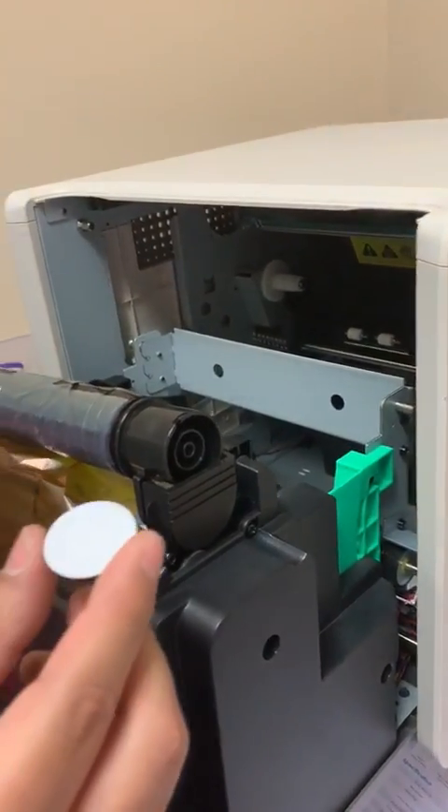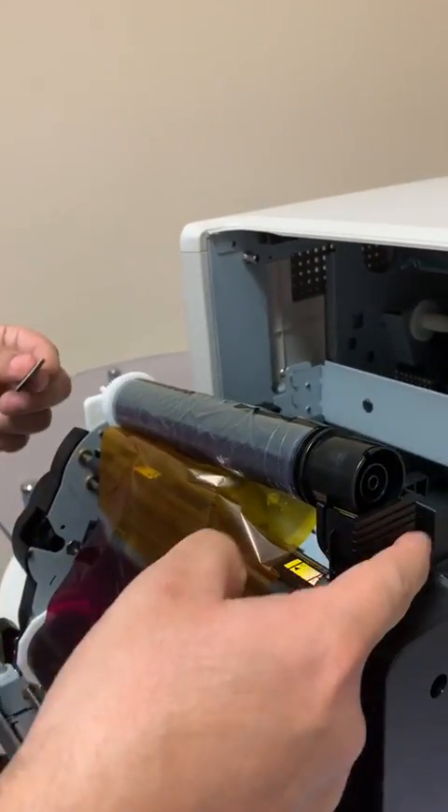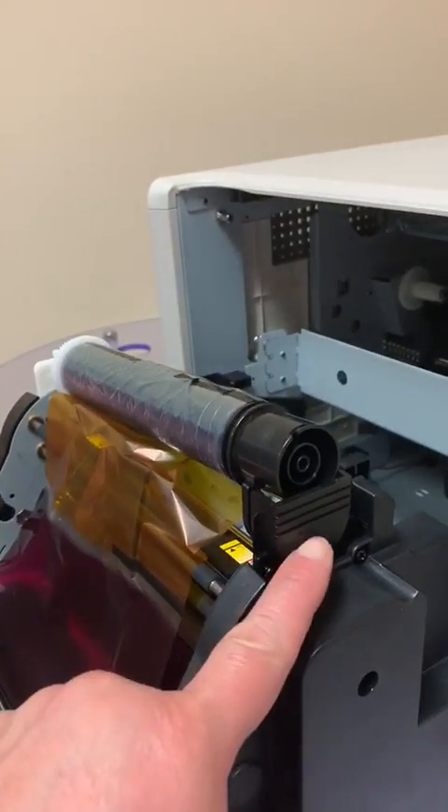And this white sticker — what you want to do is peel that off of the cap and apply it to the ribbon spindle here, right in the center. So you apply it right there.